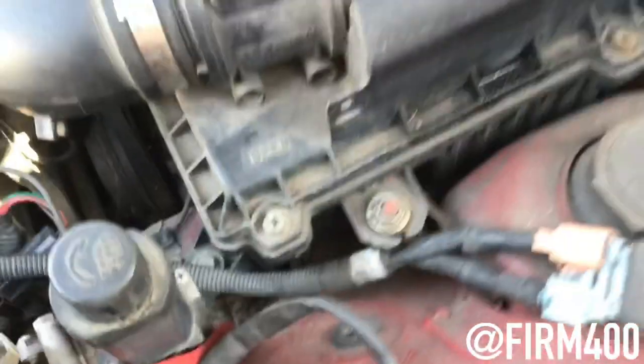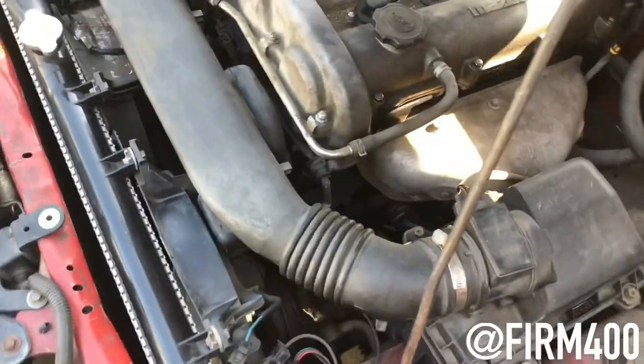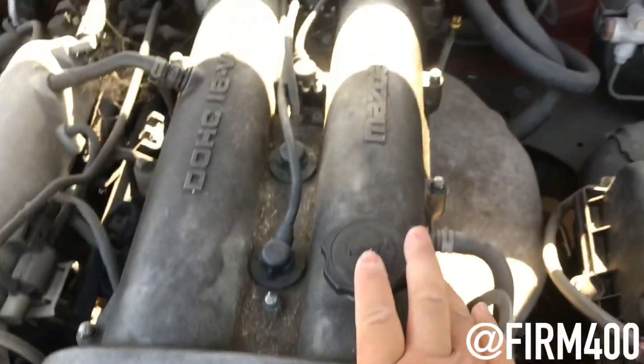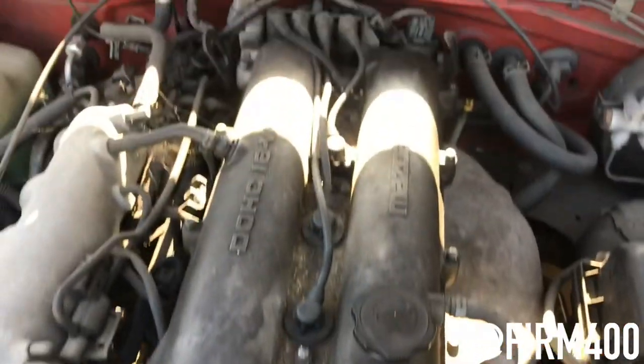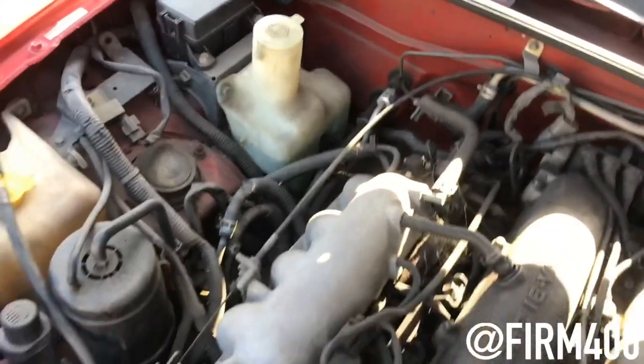Other than that, the car does start. It's just the overheating issues and the leak from the coolant hose right here. I'm going to change the hoses and probably change the clamps. I'm going to take this bad boy out, replace it, put the new gasket in there. I also checked all the fuses and they all work.